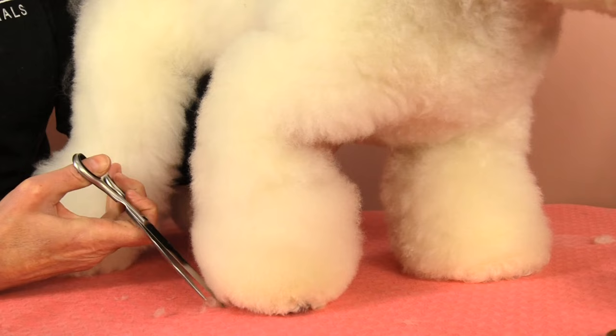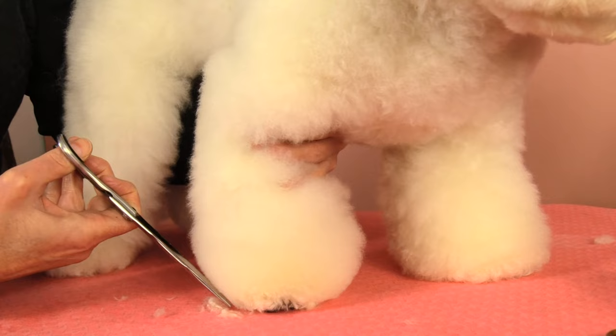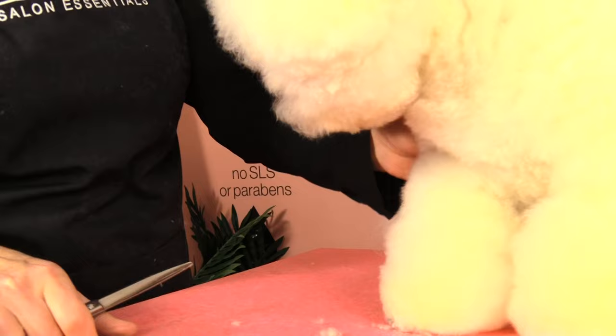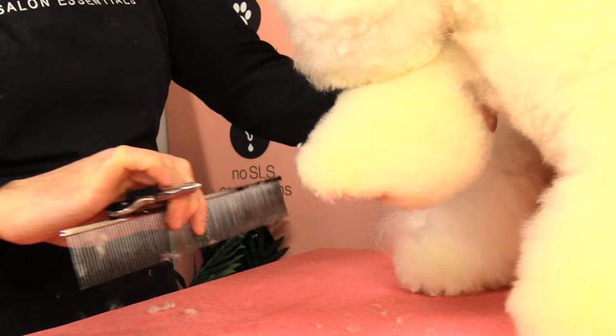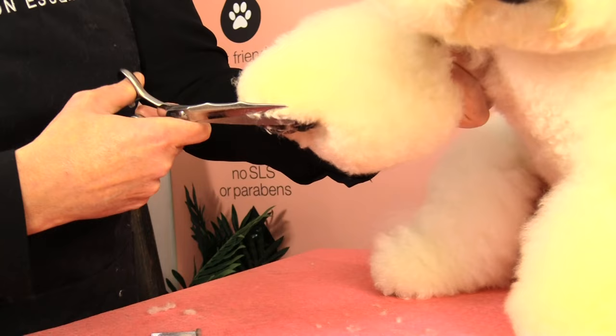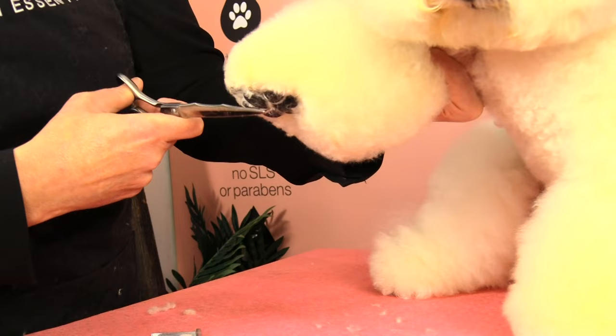Combing everything back down and coming in on our 45 degree angle. If you'd like a shorter foot you'd come in a little bit higher, but I think this length really suits him. Once I've scissored to the length I'd like, I then pick the foot up and just scissor off any little edges we've missed, without changing the shape of the foot.